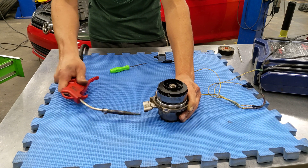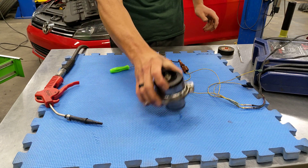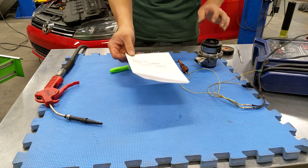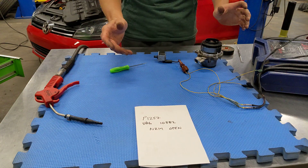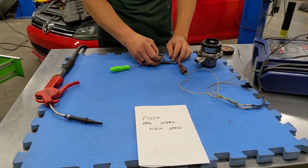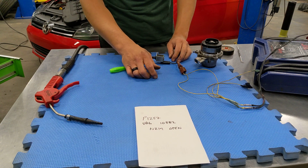We also unplugged the new water pump to see if running a pump without a solenoid caused any problems, and as we suspected it throws a fault and illuminates a check engine light.